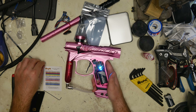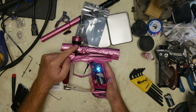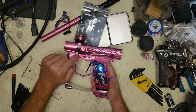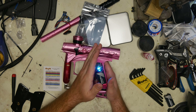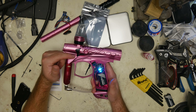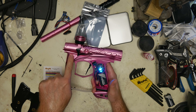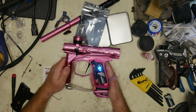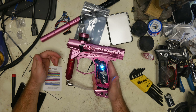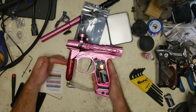Next is teal — this is your ball-in-breach delay. This is how long it waits after it sees the bolt come back and the ball drop down before it lets it shoot again. This is set to 3 from the factory, in half-millisecond increments.